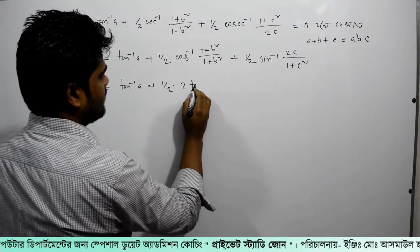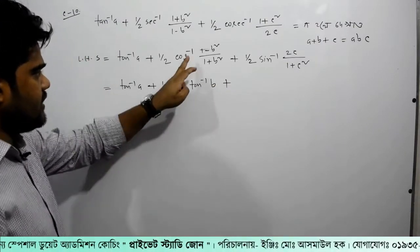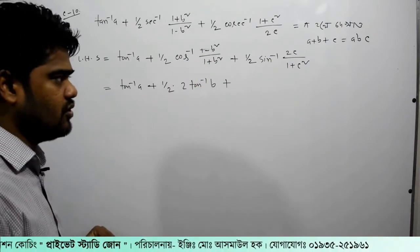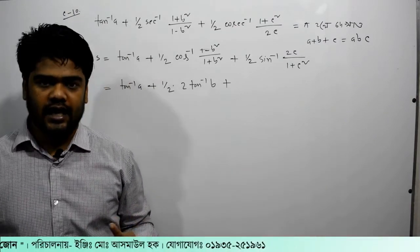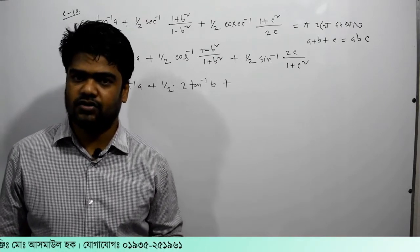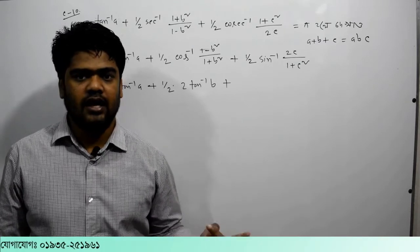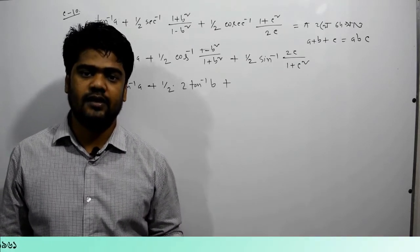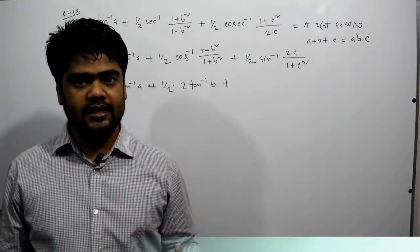Then we get 2 tan⁻¹(b), and similarly 2 tan⁻¹ of x, giving us the expression with x squared over (1 plus x squared).